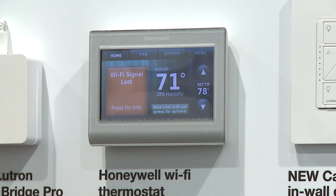In addition to controlling your lights and your shades, you can also now control your temperature. The Caseta Wireless system will be working with Honeywell Wi-Fi thermostats later this year, so that you truly have a connected home.